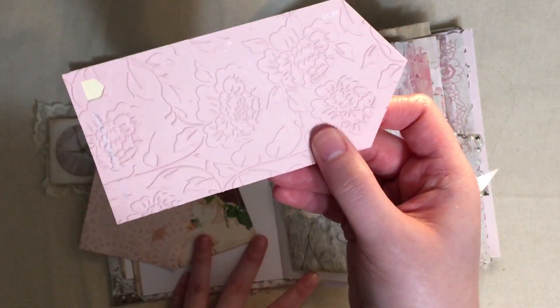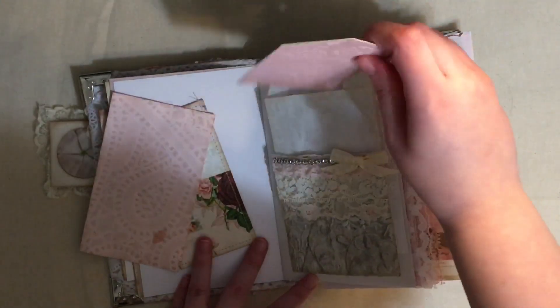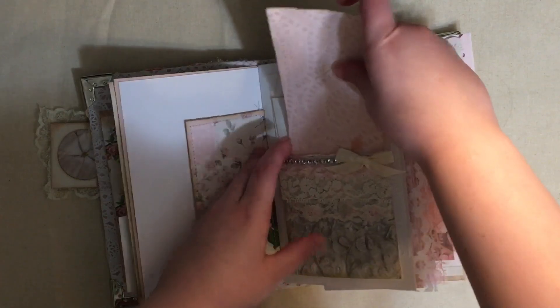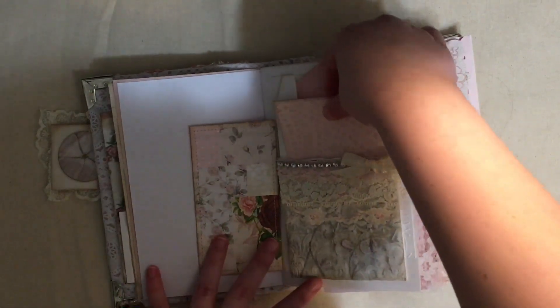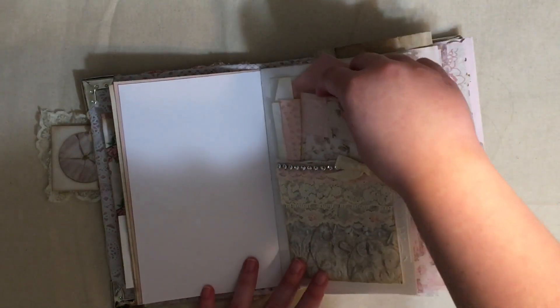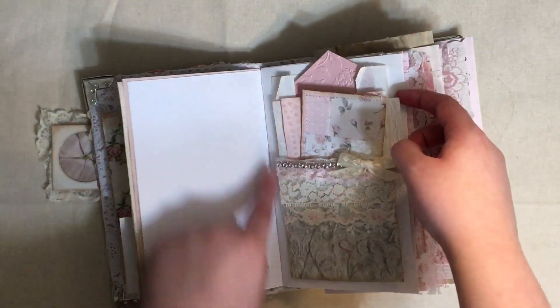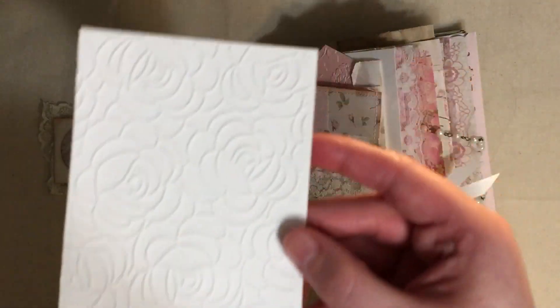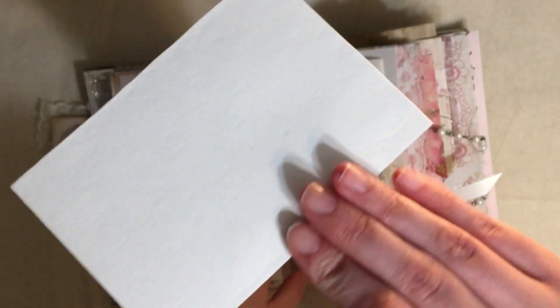And then we have this embossed piece and what are these things called - paint chips. This is a medicine bag pocket that I made. You just fold the medicine bag up and glue down the sides and it becomes a double pocket. Because of the way I glued it down - here, here, and here - on the back side there's a pocket there and it's got this little embossed journal card.